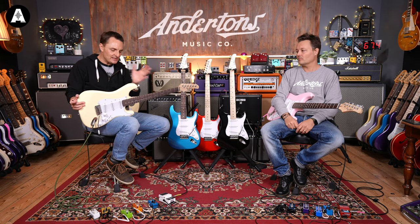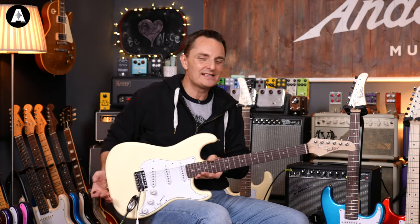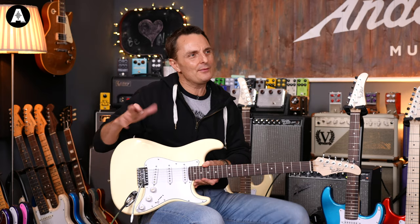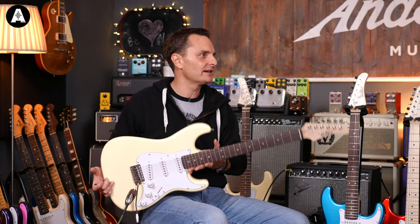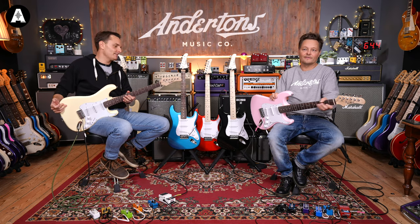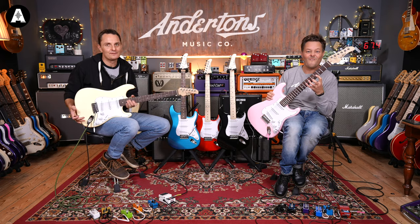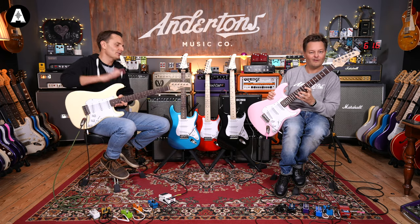We've talked in other videos about how old you have to be for a full-size electric guitar. Because the ST-style guitar is one of the lighter and more compact ones, you can typically start on these slightly younger than some other guitars. I'd say between 8 and 10 years old is really the youngest — you'll know if your child is tall for their age and has hands big enough to get around the neck. The price of the ST1 at £109 is just insane.